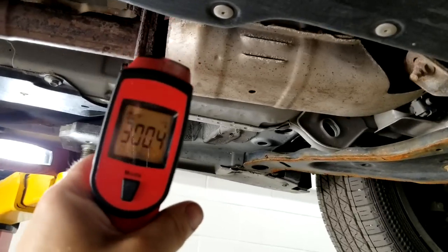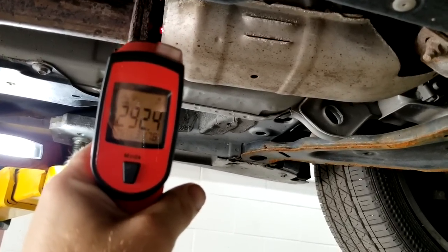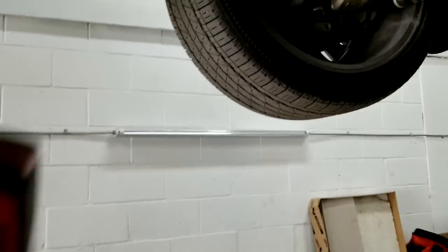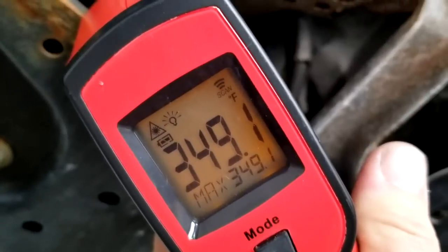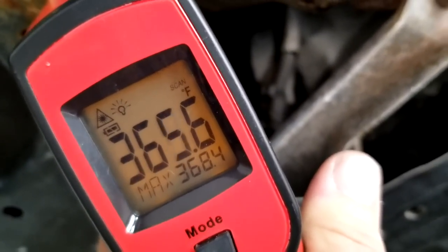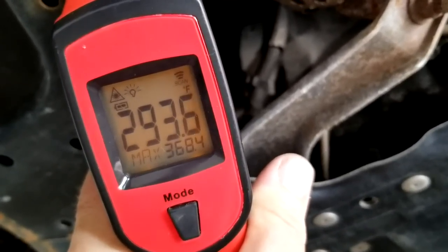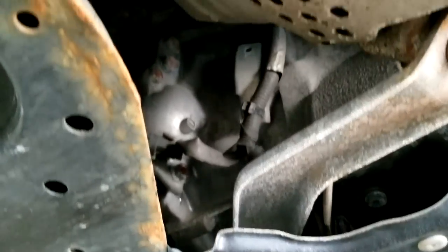I'm taking a measurement on bank one and getting about 280 to 300 degrees — it's jumping around about 300°F on this side. On the other side of this catalytic converter I should be getting cooler numbers, but I'm getting 350 to 360 degrees. So this catalytic converter is not really doing its job — the temperature goes back and forth but keeps jumping to hotter, when it should be cooler up front and hotter in the back.